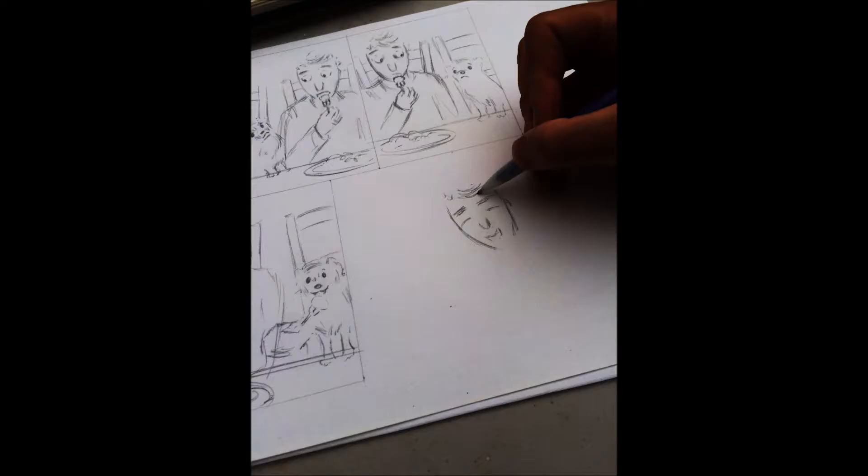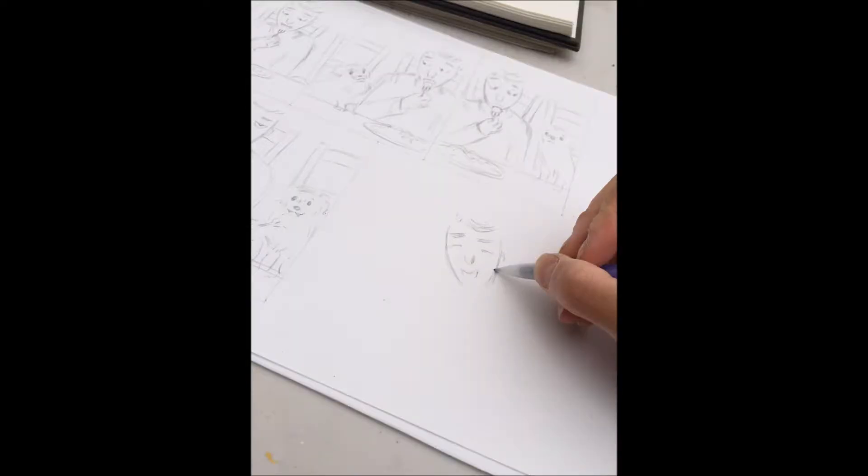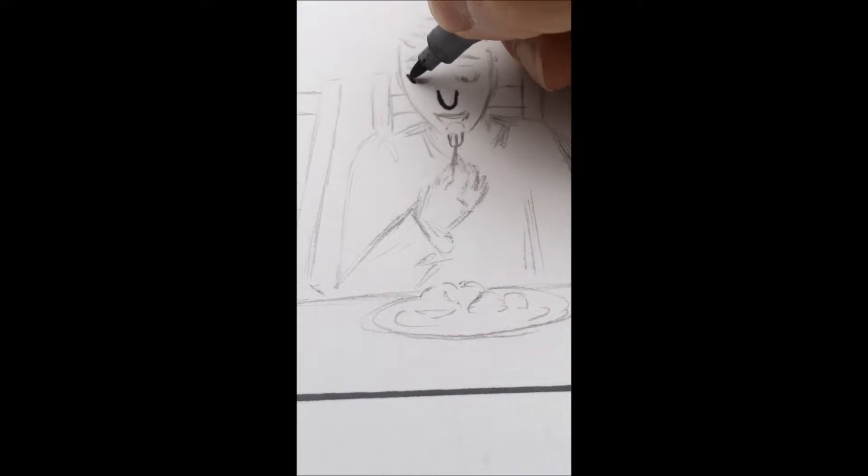I try not to draw tight lines. When the work permits, I'll often leave sketch lines — or what I call movement lines — in to augment the piece and give it a freer feel, although I know the lines can't be seen here and I apologize for that.